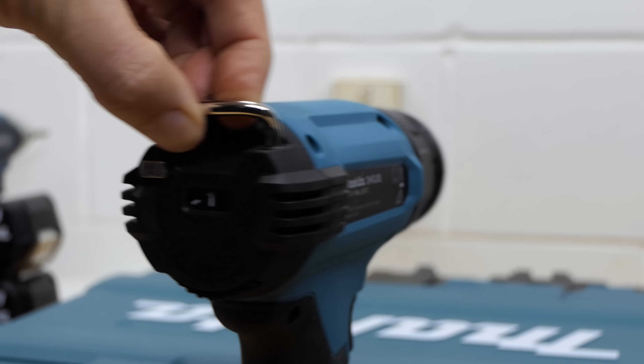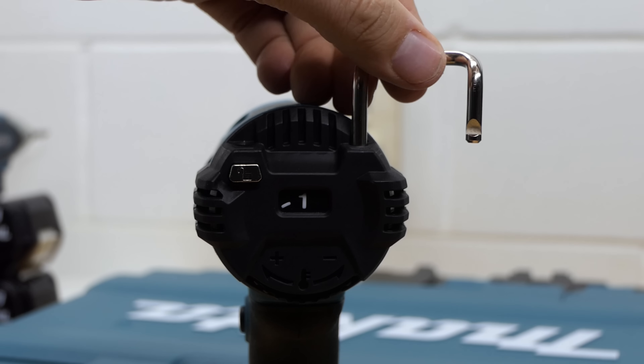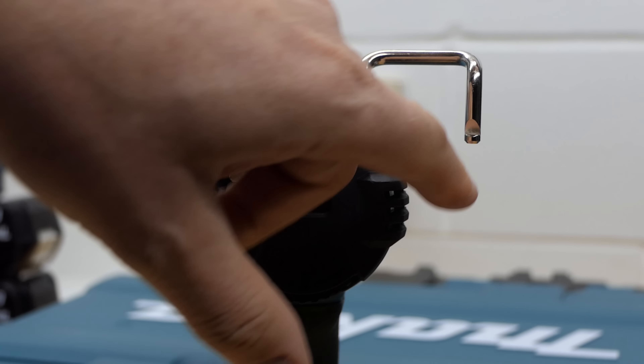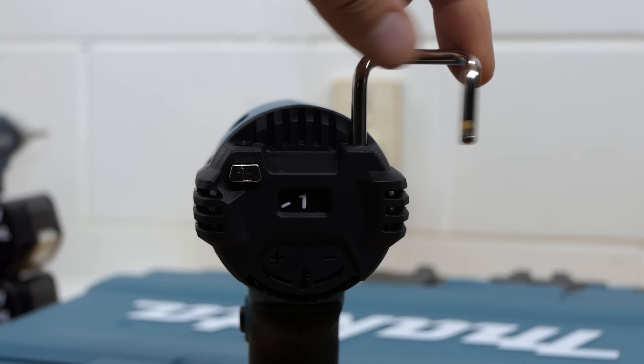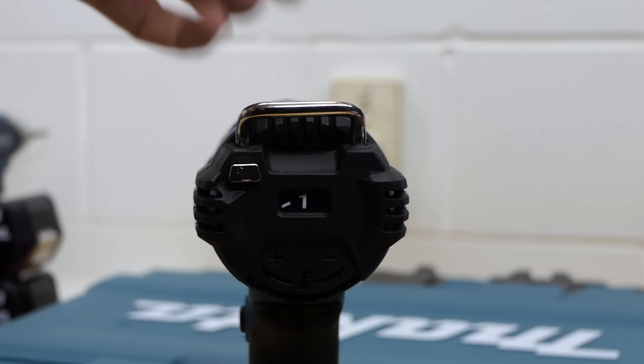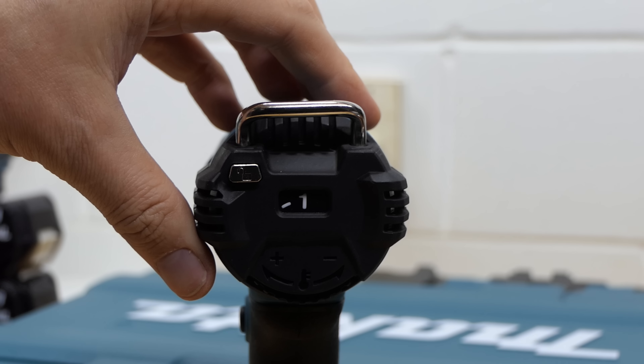On the back it has this interesting loop here which, when you push this button, pops up and becomes a hook to hang your tool up over something pretty thin — small pipe, bit of wire, sheet metal, something like that. Then it just clips back into place. Quite cool. That also helps you when you need to stand it on its back.